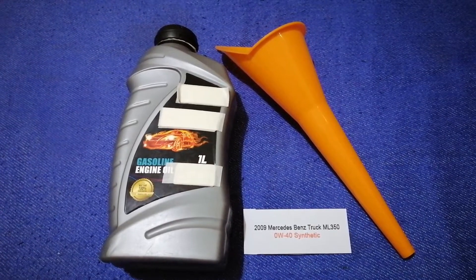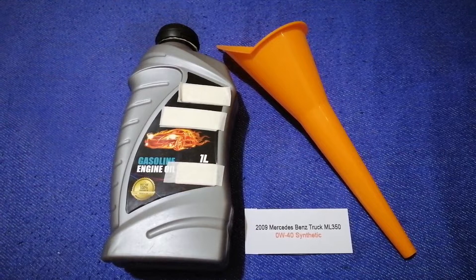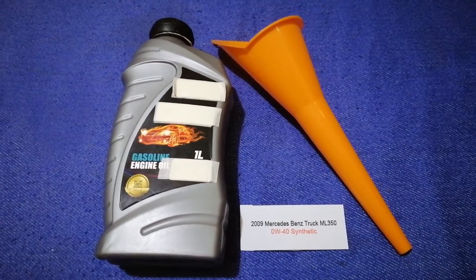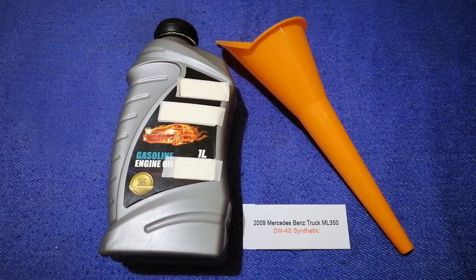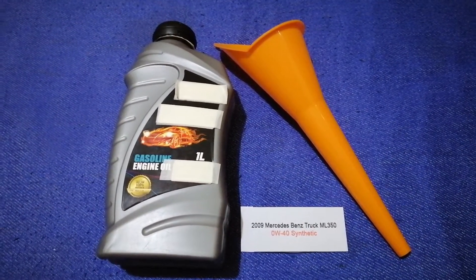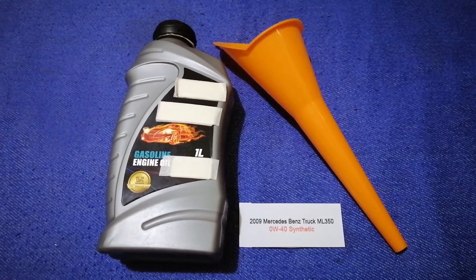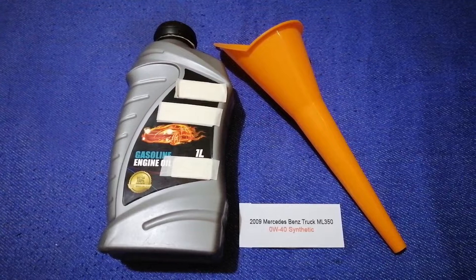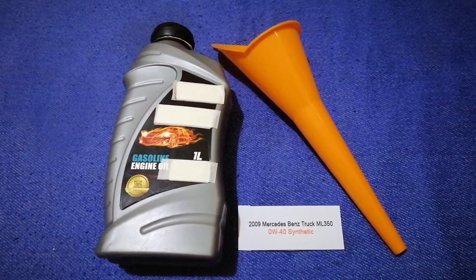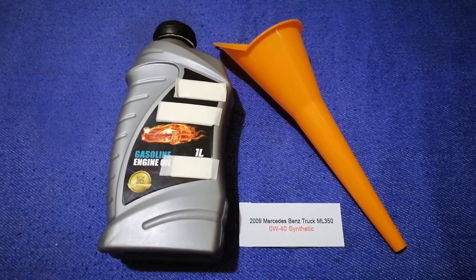The oil type for the 2009 Mercedes-Benz ML350 is 0W-40 synthetic. This is the manufacturer's recommended oil type. Keep in mind that the type of oil could change depending on the year and mileage of your car. You can change your oil as often as every three months.